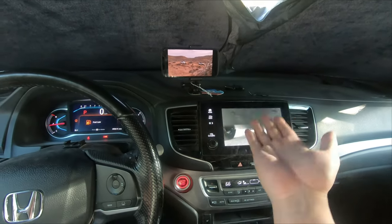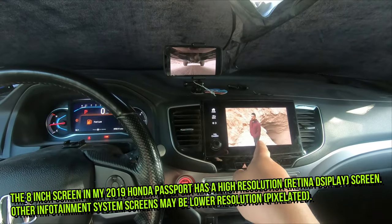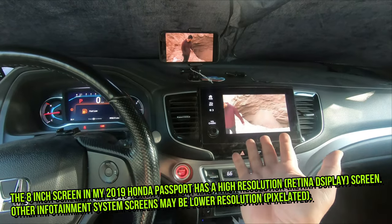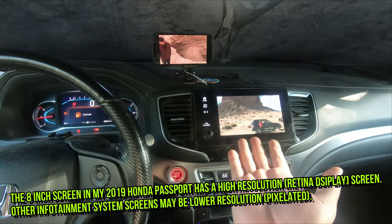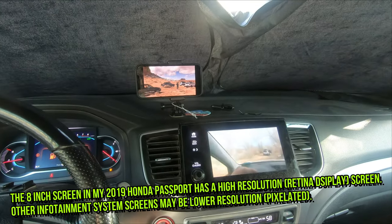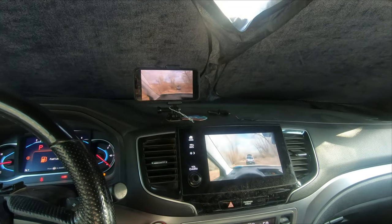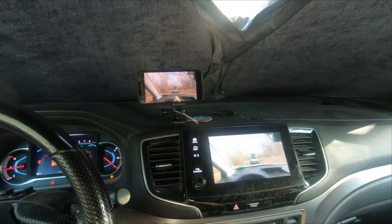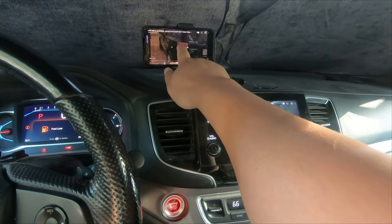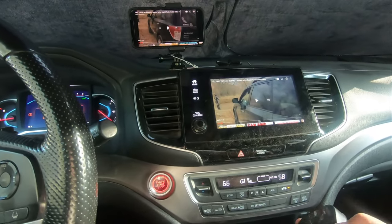So here's my iPhone 12 Pro Max next to my 8-inch infotainment system. You can see that this screen is a bit bigger — just a nicer screen to watch movies on. And as you're able to hear, sound in your car stereo will typically be substantially better than on a cell phone.